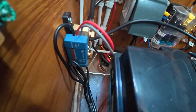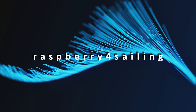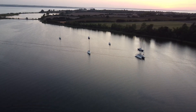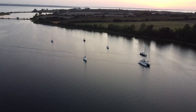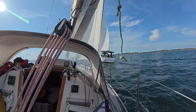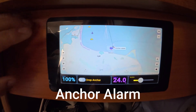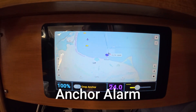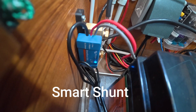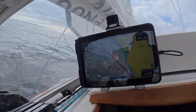Today we will take a look at the Victron Smart Shunt, a shunt to monitor the battery, and we will check this with the KIP dashboard. I didn't do videos for a while but I did three major improvements on my boat: a Shelly device on 12 volt for switching charging on or off, an anchor alarm, and a Smart Shunt from Victron. The Smart Shunt is what we are starting with today, and the other two will follow.